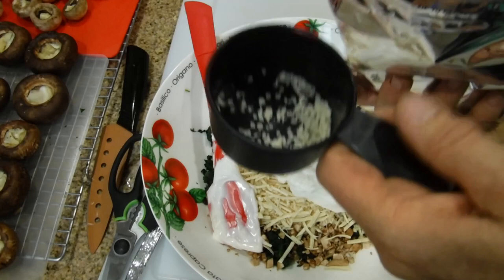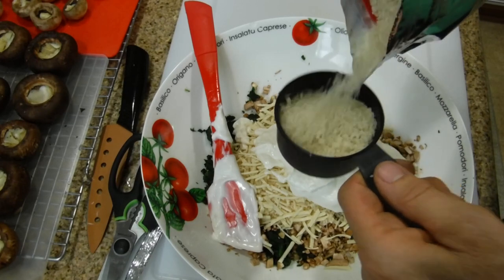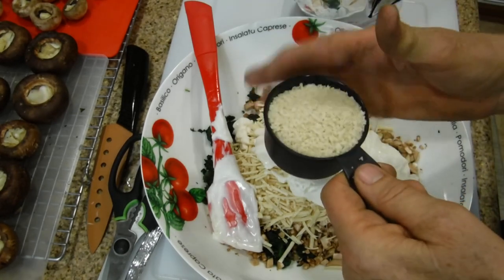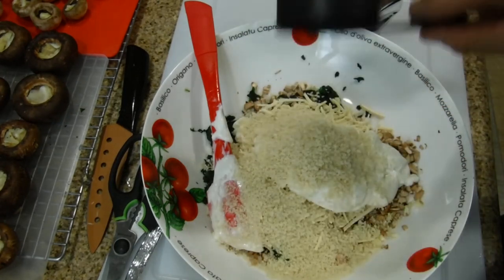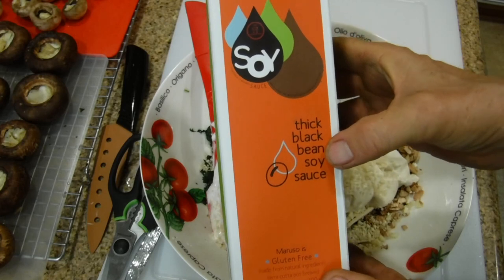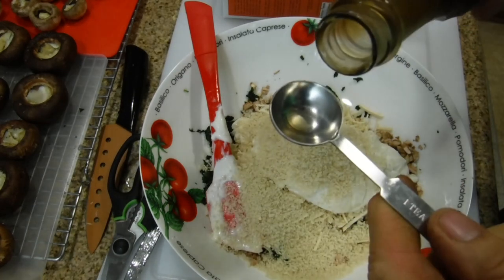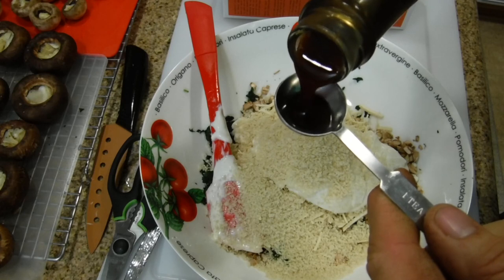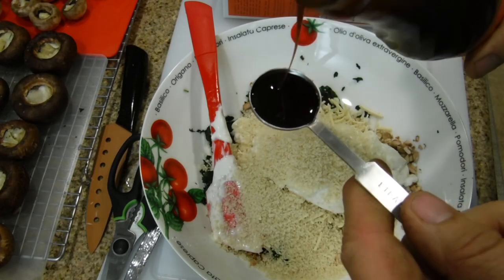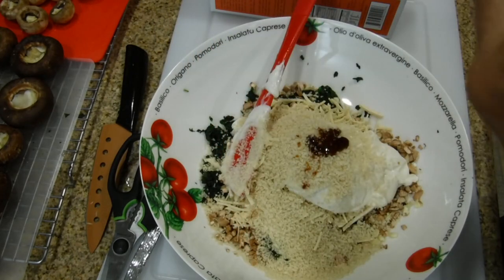Measure out half a cup of breadcrumbs and sprinkle them on top. Now we're going to mix the entire mixture together. Add one teaspoon of Mariso thick black bean soy sauce — it's almost like a syrup. Pour it on top. Once you've opened the bottle, refrigerate it. Now mix everything together — it will take some time to get all the pieces combined.